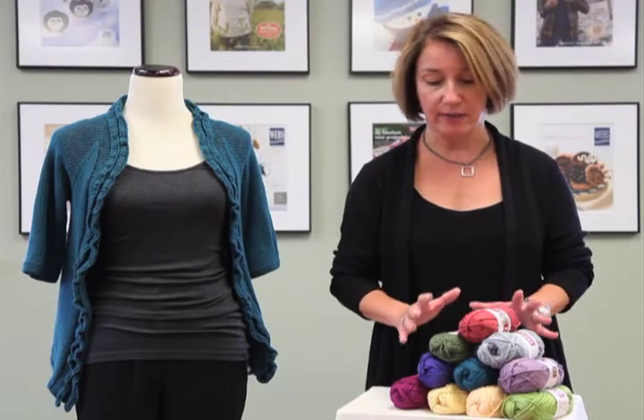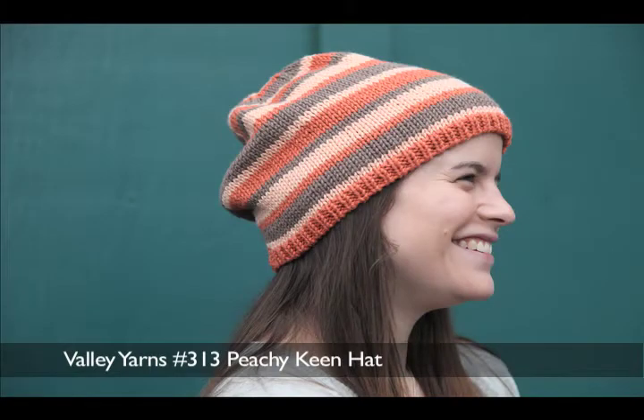Goshen comes in a gorgeous palette of colors. This is only a sampling of the colors that it comes in. They really have a nice sophisticated feel to them, great for garments.